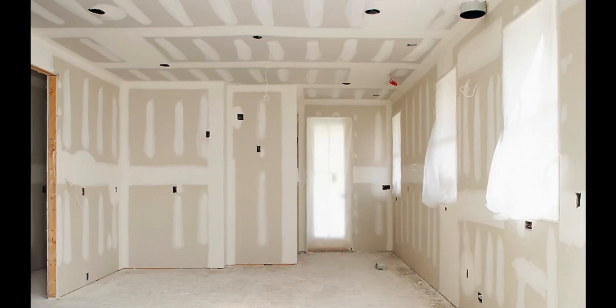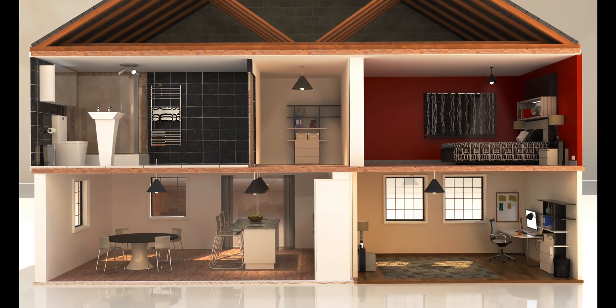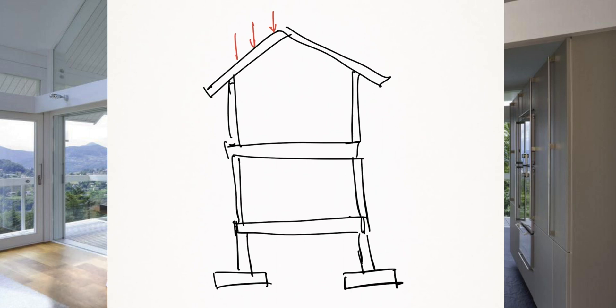The 10 pounds per square foot number includes many other common materials used on your roof: insulation, OSB sheathing, gypsum board, hard ceiling, etc. If you have a clay tile roof or heavier material, increase the number by 3 psf to about 13 pounds per square foot. If you're sizing a beam for your basement, you need to add all floor loads in addition to roof loads. Your typical floor weight is conservatively about 20 pounds per square foot in a residential setting.